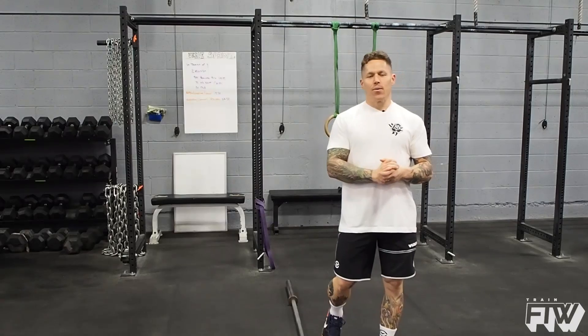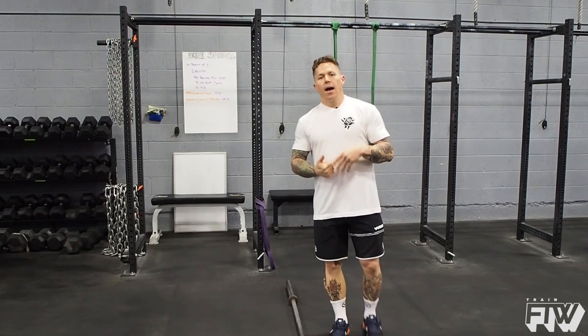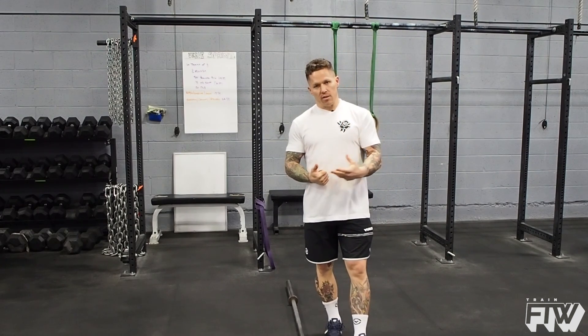Hi guys, Matt here with Training for the Win. We had a question on the Instagram feed: how do I get better at muscle-ups? Specifically, how do I get more strength for muscle-ups?